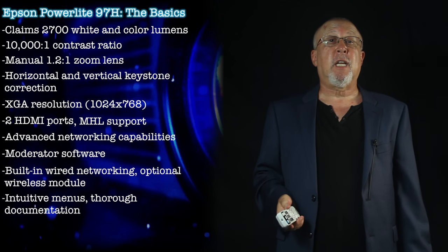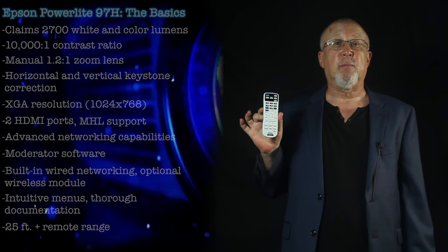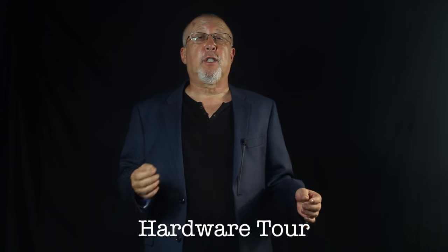Menus are well laid out and documentation is particularly good. The remote has an operating range of 25 feet plus. It's time to take a closer look at the hardware.